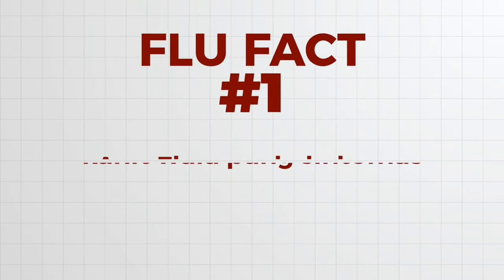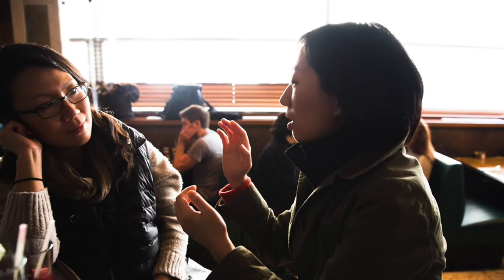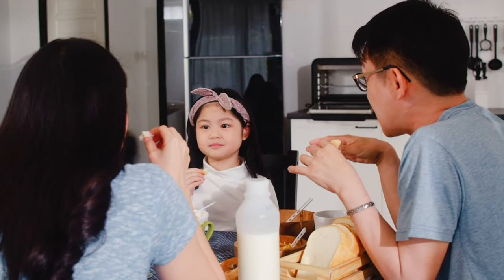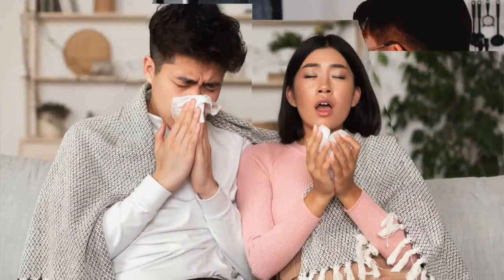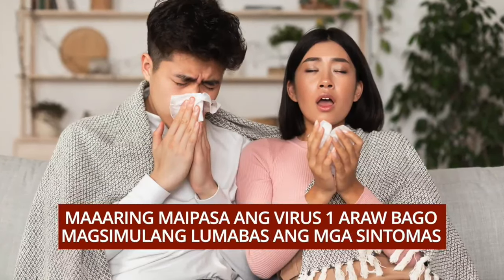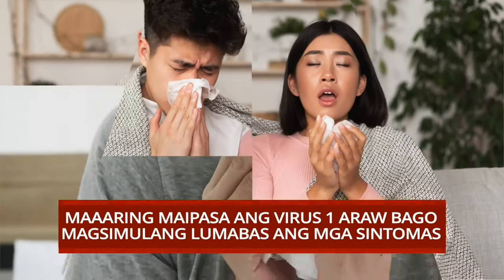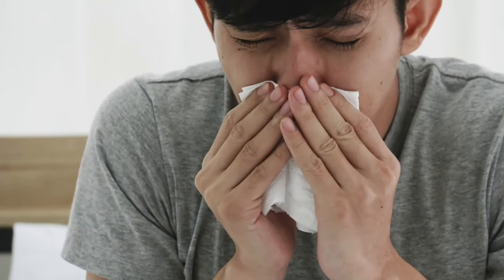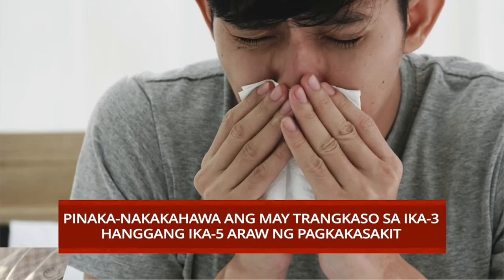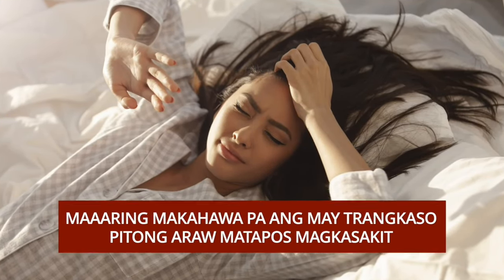Ang flu ay nakahawa kahit wala pang sintomas. Maaari itong maipasa sa ibang tao kahit wala pa tayong sintomas. Ayon sa CDC, maaari nating maipasa ang virus isang araw bago magsimulang lumabas ang mga sintomas.